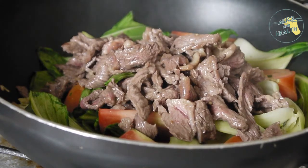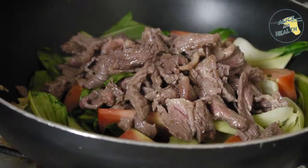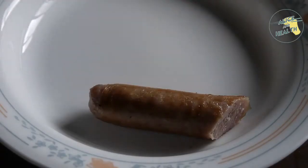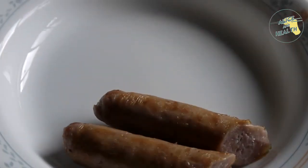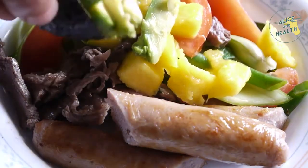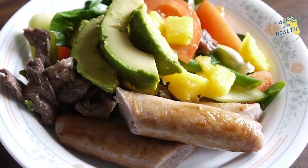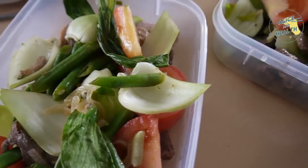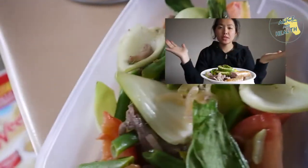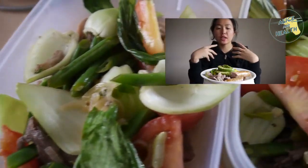Then we can finally plate up. Cut the sausages in half and put that on the plate, then add our stir fry with the good meat, then add on the mango and the avo, and squeeze a little lemon. And there you go — that's your Christmas meal! I hope you guys have enjoyed this video. If you want to celebrate Christmas with me, join me on my next mukbang video of this dish. Take care guys and Merry Christmas!